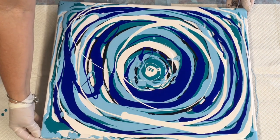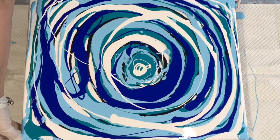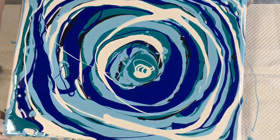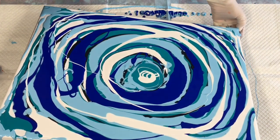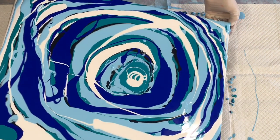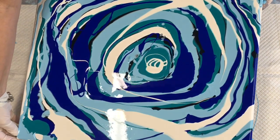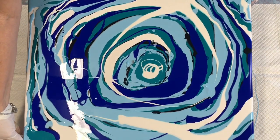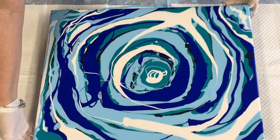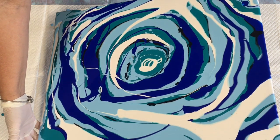Now I'm going to try and tilt this without losing the spirally shape. It's sort of just backwards and forwards to make sure all the canvas is covered in paint, but I want to keep that circular shape. I'm just re-centering the paint, bringing it back to the centre, and doing it really nice and slowly. The colours actually look lovely together.